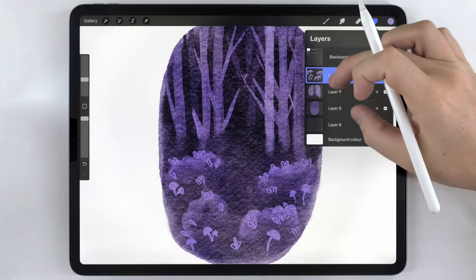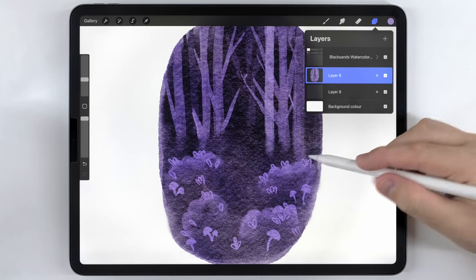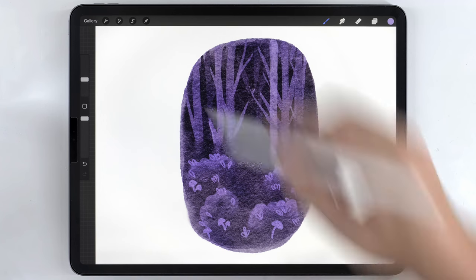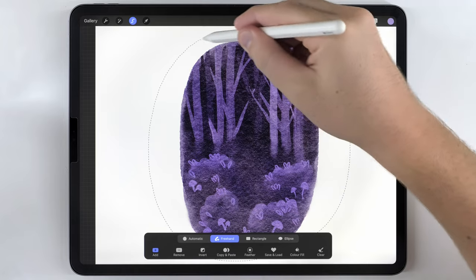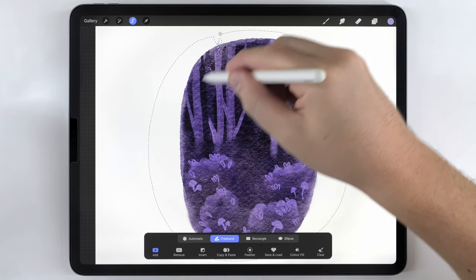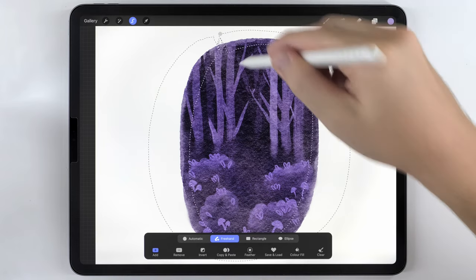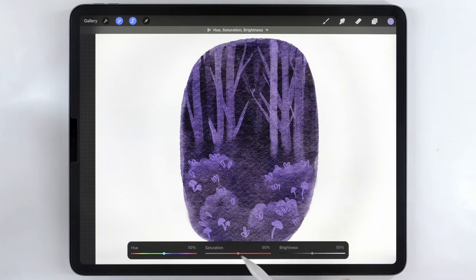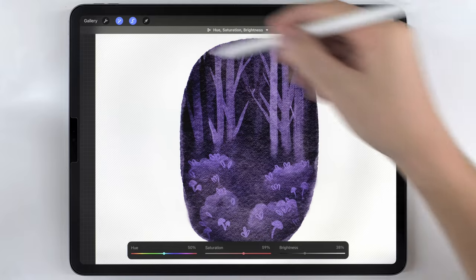Once the background is done, I'm going to merge all the layers for it together onto one. I want to show you a few tricks to make this look a little bit more interesting. The first thing I want to do is add a kind of vignette. I'll grab the freehand selection tool and select all the way around but not reconnect it — I'll circle back to make a sort of donut-shaped selection. Then I'll feather it out, go to hue saturation and brightness, saturate it quite a bit and also darken it so there's a dark fade towards the edges.